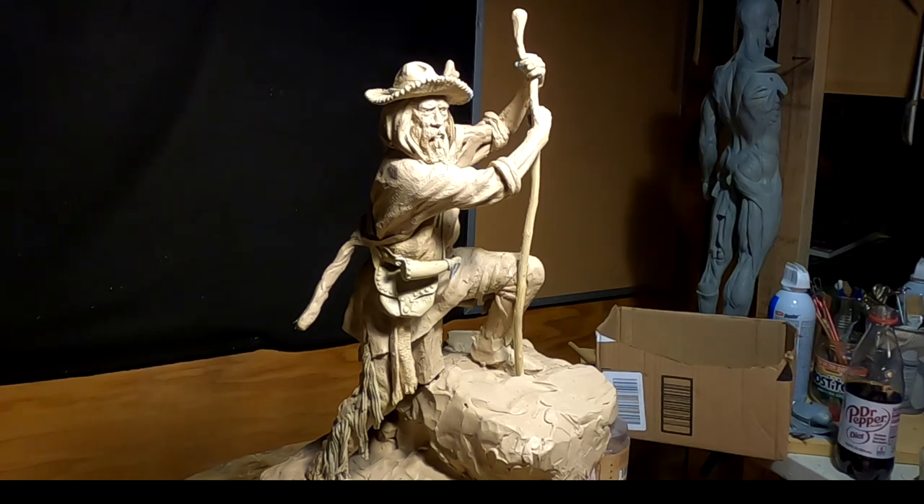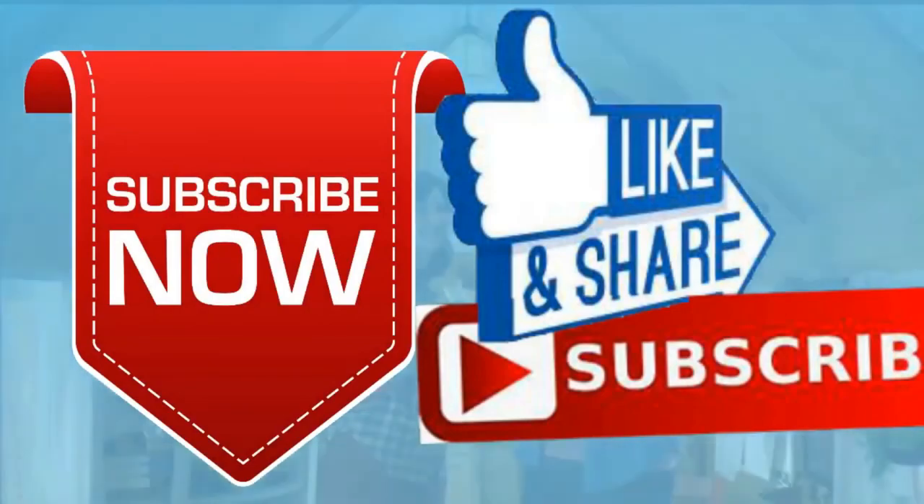All right, goodnight everybody and I'll see you next time. I hope your Christmas was wonderful. Please give me a like and a subscribe and ring the little bell. Don't forget I have instructional videos available now online — the link below this video shows you a review of all nine videos. Later everybody, goodnight.